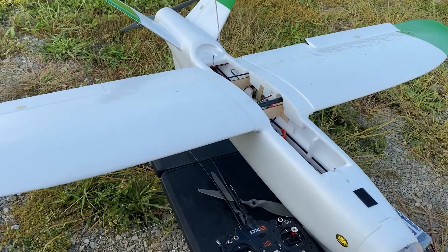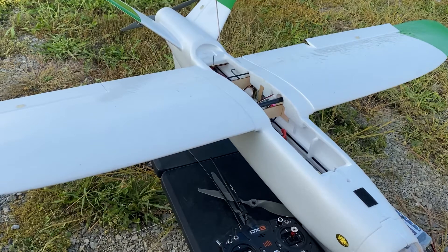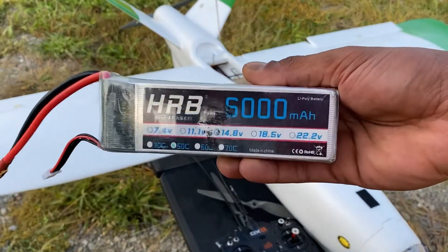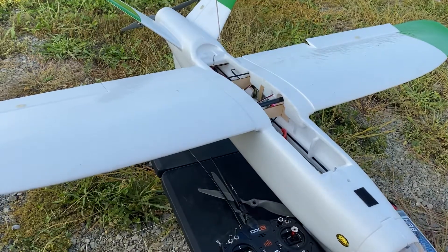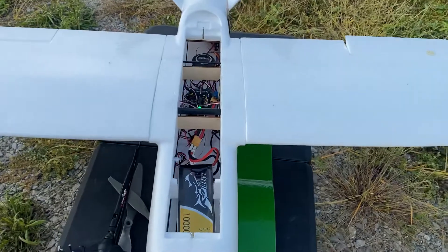This flight will actually be on a 10,000 milliamp battery. The first flight was on a 6,000, which was this guy here — it had a pretty decent flight time, but I always wanted to put a bigger battery in there.